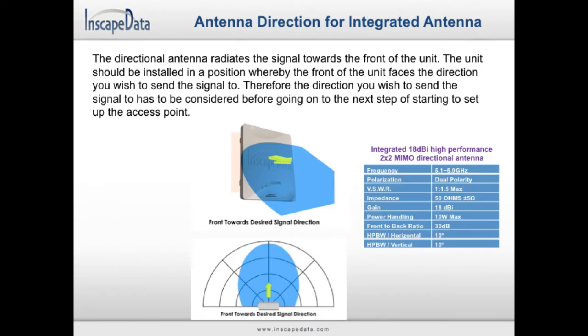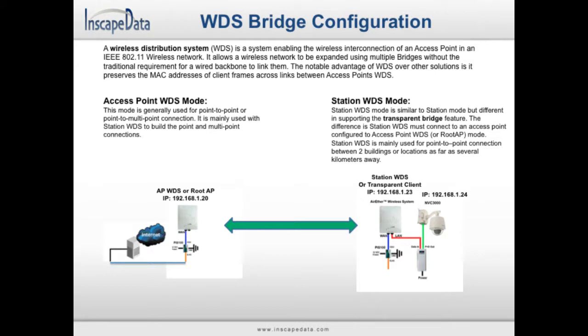Before setting up the bridge, ensure that your devices are properly situated to allow for the greatest connectivity. Face the front end of your device toward your desired signal direction. To set up a bridge, your devices will use the access point WDS and station WDS modes. While in these modes, we will use a wireless distribution system, or WDS, which is a system that allows us to interconnect an access point into a network without the use of wires.